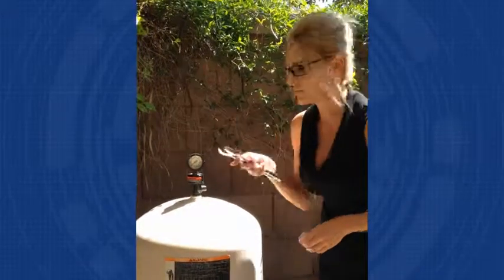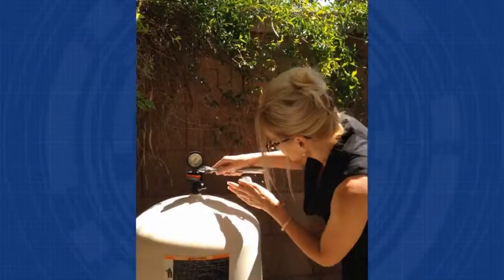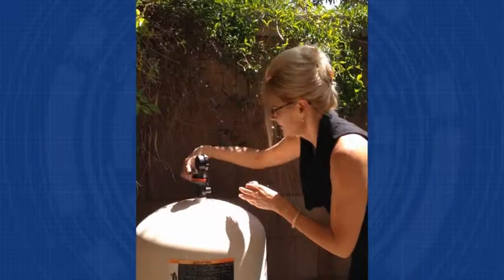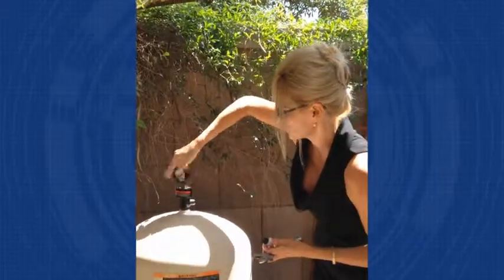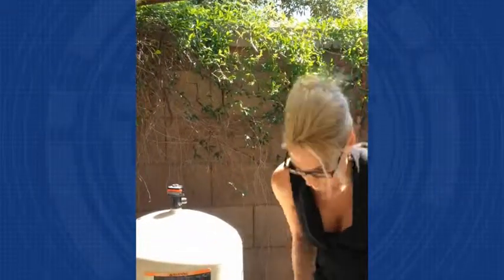You're going to have your old gauge right here and I have a standard crescent wrench. You're simply going to go ahead around here and give it the old one-two, get that out there like that. We're going to hear a little bit of pressure coming off — that's normal, that's okay.